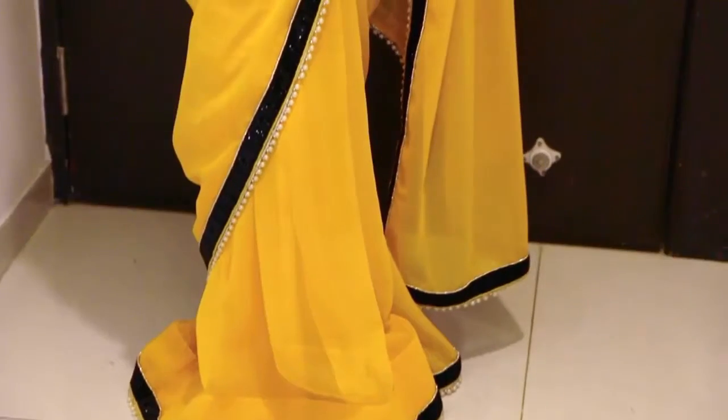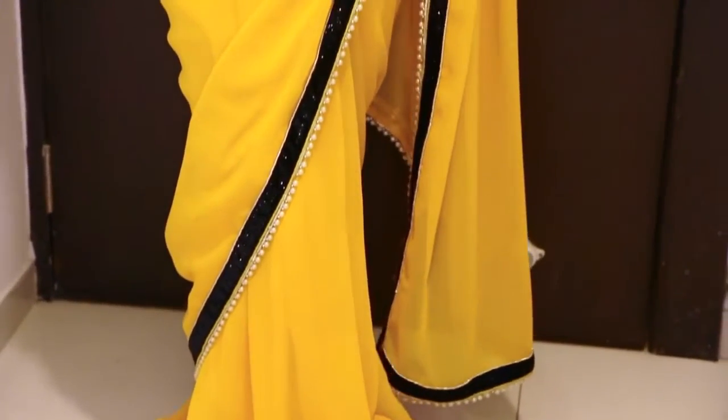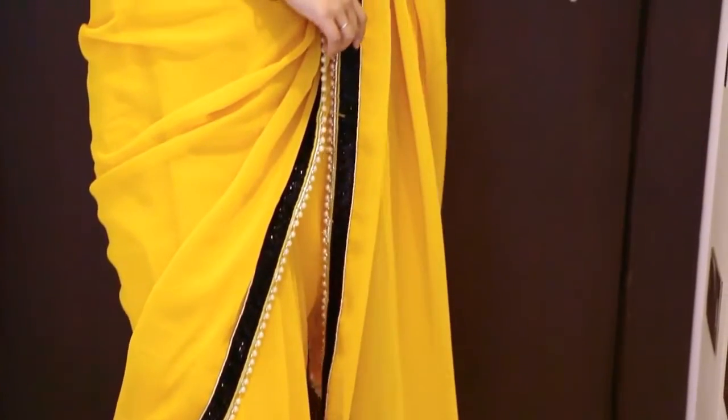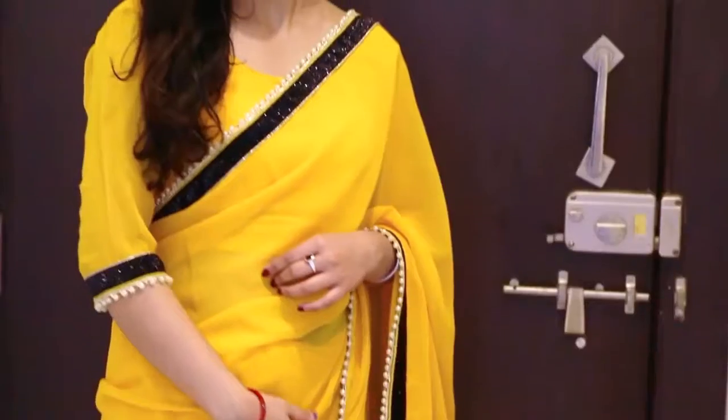They also stitched the blouse for me, and I'm also impressed with the fitting — it fits me amazingly well. If you order any saree from saris.com, it's going to come with the unstitched material, which you have to get stitched from a boutique or tailor. But if you don't have anyone nearby, you can always give your measurements while placing your order.